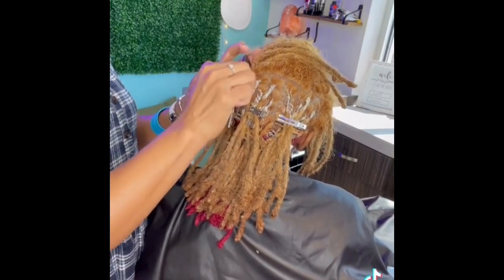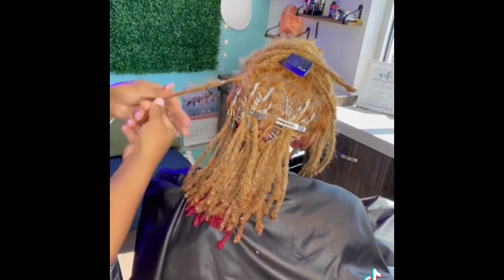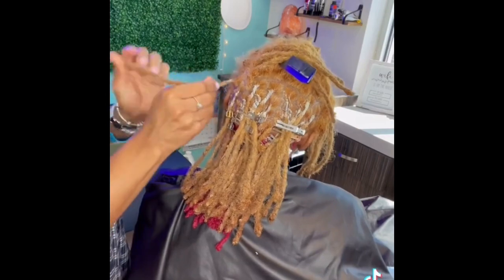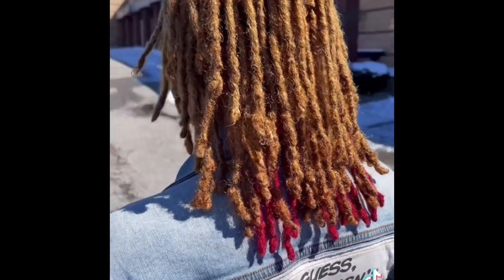I clean the part, take a little product to smooth it out, twist to the right, take all the frizz out, locksmith to the right, palm roll to the right, and clip down flat. Just look how great that color turned out — I am so excited for her to be my walking canvas.